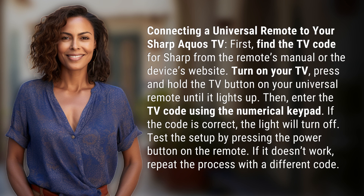Then enter the TV code using the numerical keypad. If the code is correct, the light will turn off. Test the setup by pressing the power button on the remote. If it doesn't work, repeat the process with a different code.